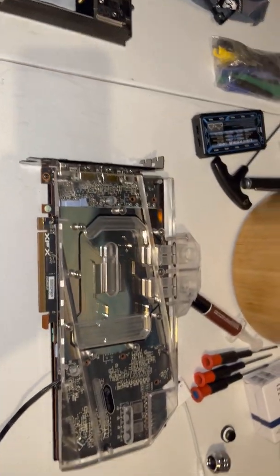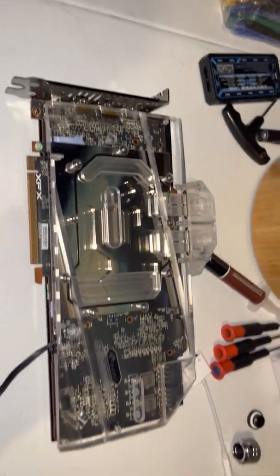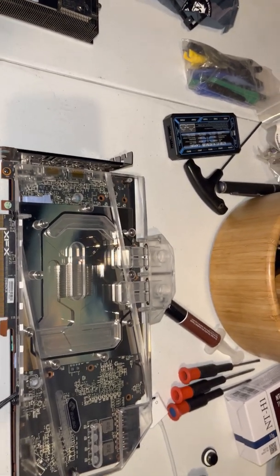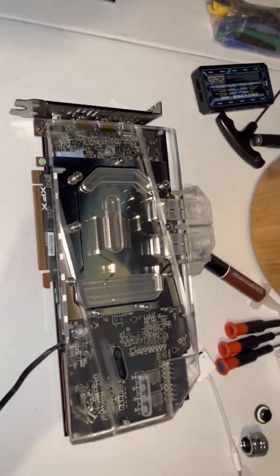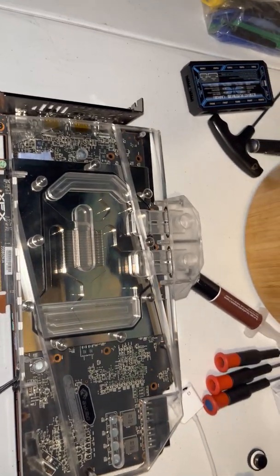This really wasn't a hard card to liquid cool at all. I've done quite a few of them — 2080 Tis, 1080 Tis, and some of the newer 3000 series cards. They're kind of a pain in the ass to take apart, but that's just NVIDIA. NVIDIA always makes things a fucking pain in the ass.